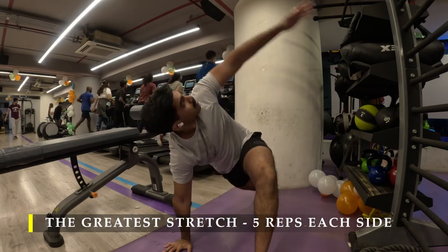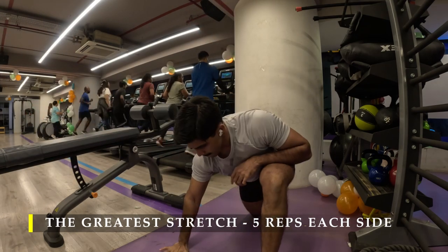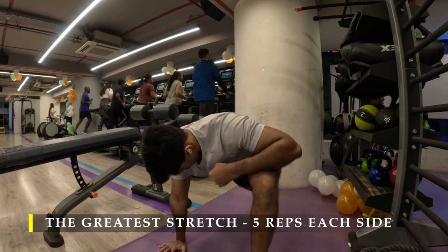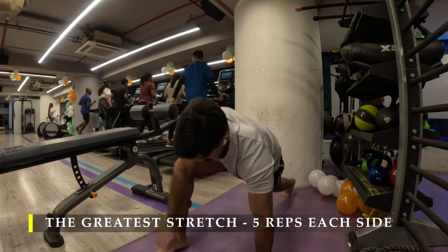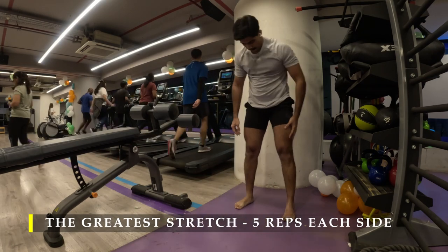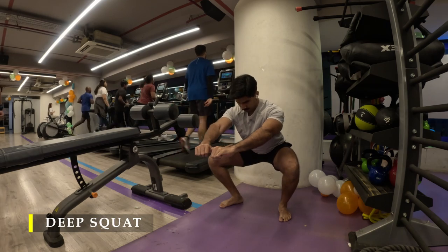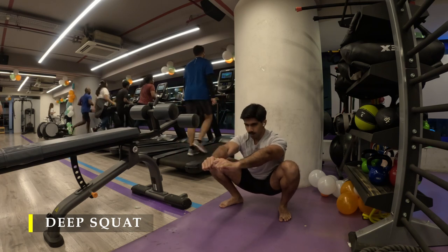Pre-workout, five repetitions on each side to unlock the mobility of my entire back and also my hip muscles. Make sure you dedicate a couple of minutes pre-workout every day for dynamic stretching. Post completing the greatest stretch, I moved on to my deep squat — the mandatory deep squat for the day. Make sure you push your glutes as far behind as possible, then once you feel the stretch in your hamstrings, bend your knees and go into a deep squat and sit there for a few seconds.